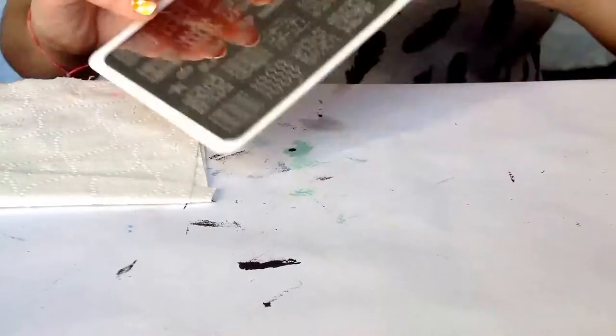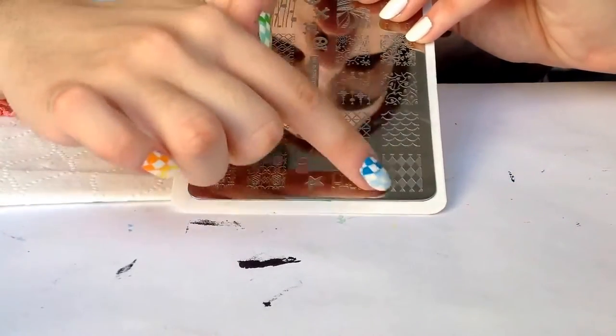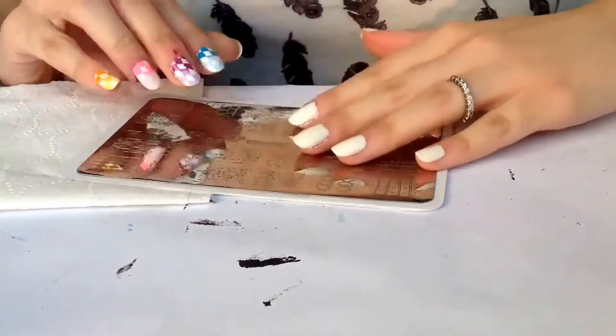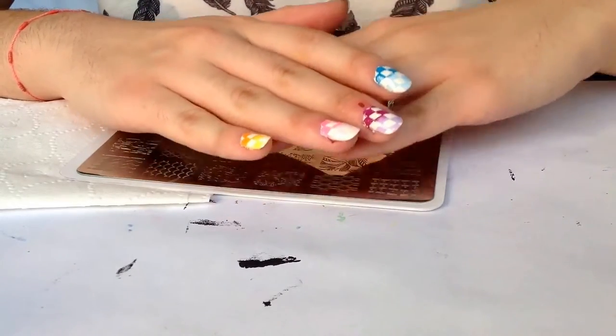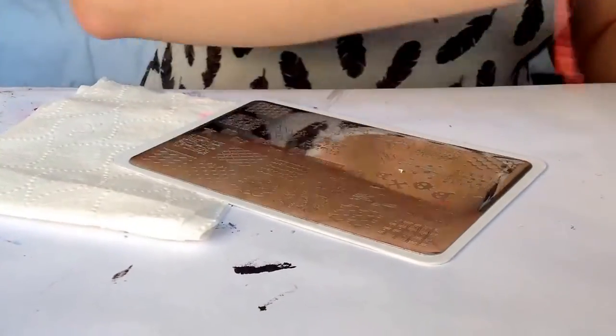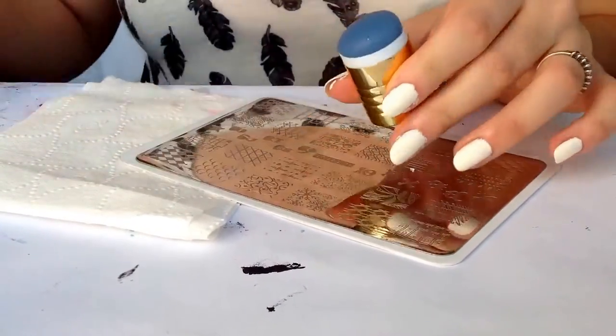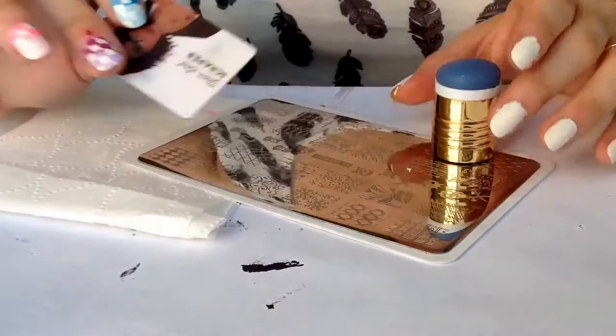For stamping I'll be using the Sissy and Sissy plate number 4, this design over here. I'll be using 10 different colors from Mundo de Uñas polishes. I will be using my Aliexpress stamper head and my Moyo London scraper.